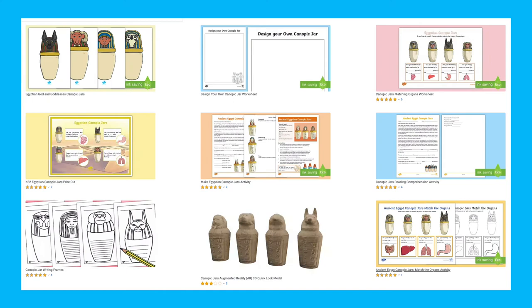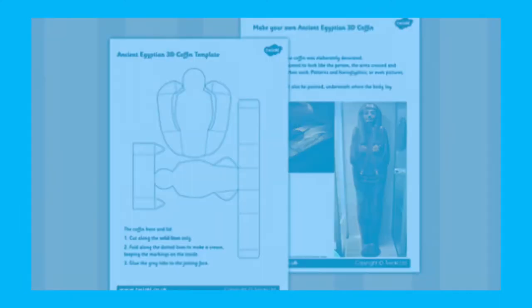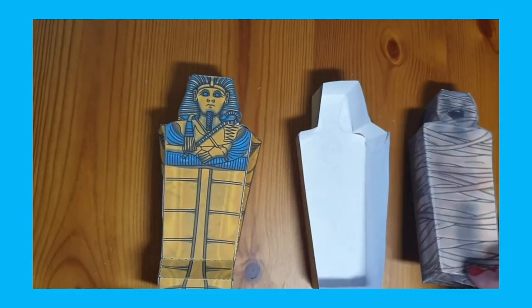You'll find canopic jar crafts, a sarcophagus template and a sarcophagus paper model which also has its own video, and of course we can't forget this Egyptian snake headband craft which comes with easy to follow instructions. Thanks for watching and I hope you found this video helpful. Don't forget to like this video and subscribe to our channel. Happy crafting!